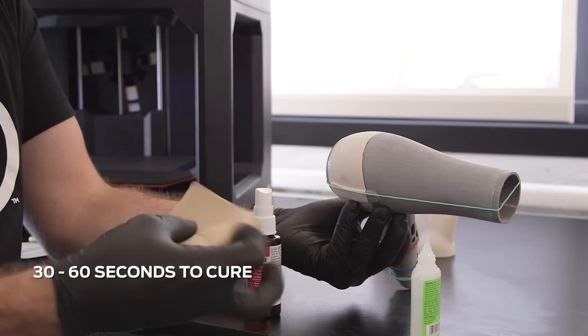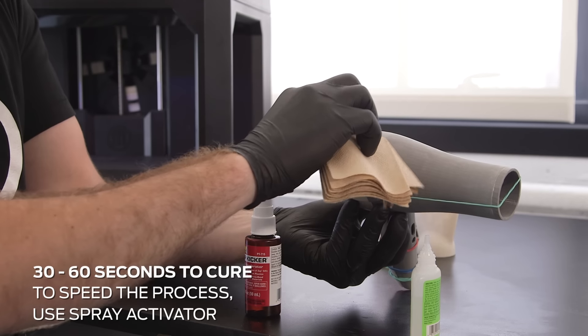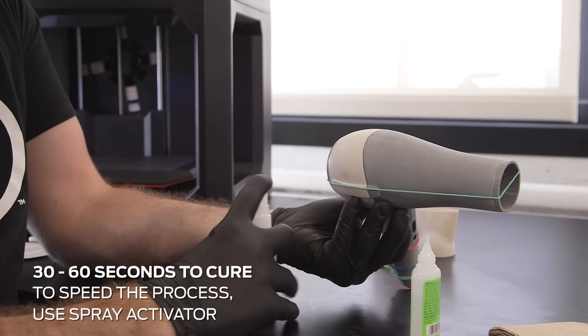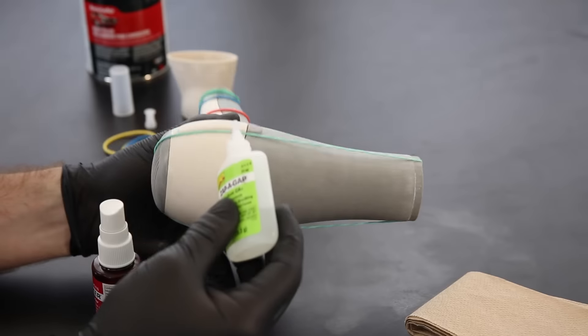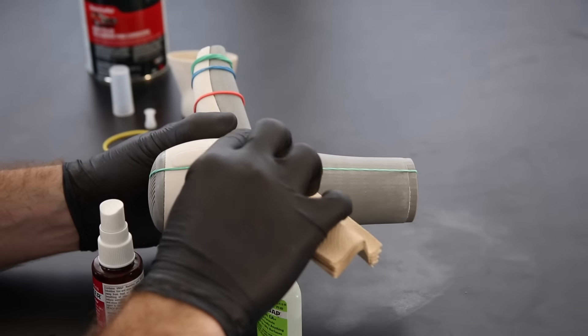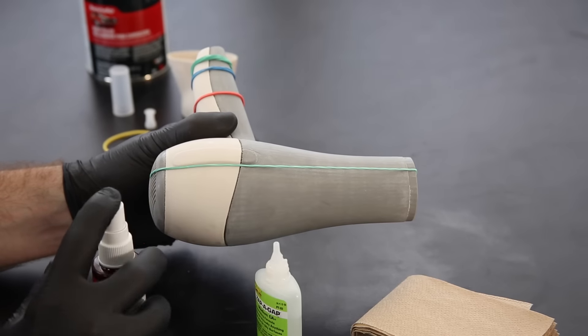Super glue typically takes about 30 seconds to a minute to cure completely. To speed up the process, use a spray activator. Continue to spread glue across the rest of the seam. Any excess glue should be wiped off immediately with a paper towel.